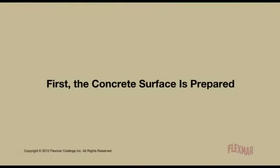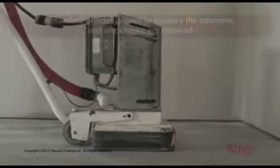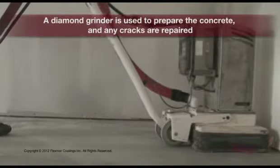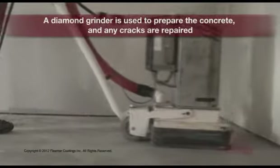First, the concrete surface is prepared. A diamond grinder is used to prepare the concrete, and any cracks are repaired.